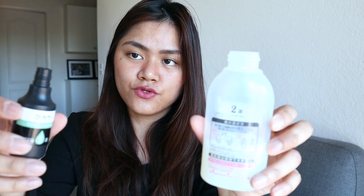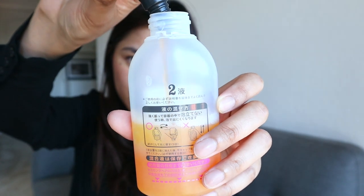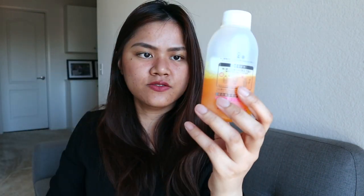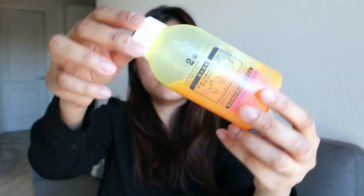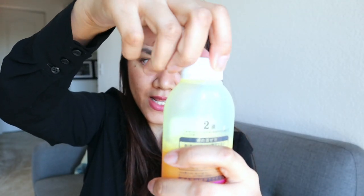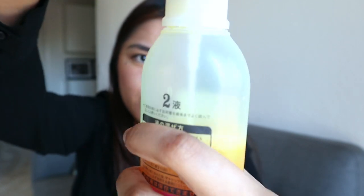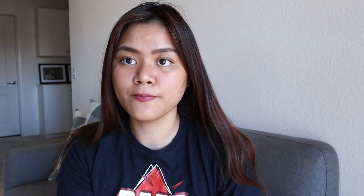Apply solution one to solution two and slowly do that. Do not shake this — just invert it to at least 180 degrees. We're going to do it slowly five times. Now that we're done mixing, I'm going to add the pump — it has to snap. So this is the repair treatment, make sure to use this later once you're done. I have my gloves on and we're going to start the color. You hold it like this and then just squeeze it.